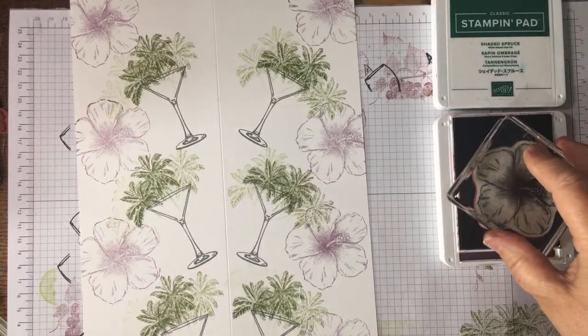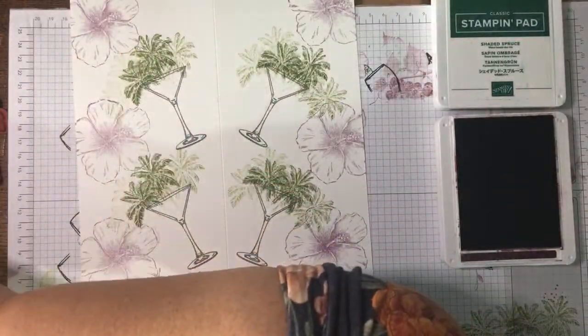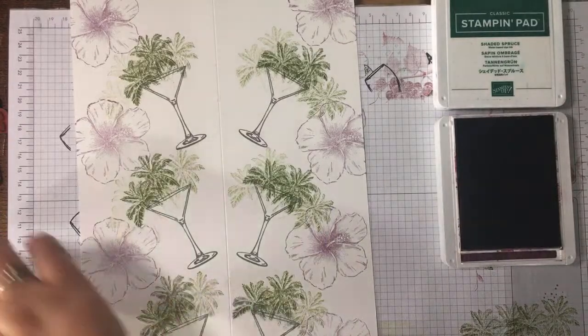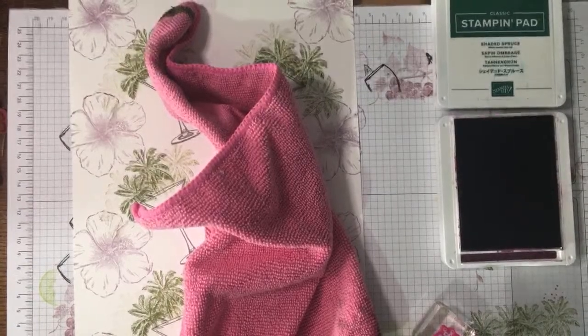I'm going to leave that and show you something we can do with it now. Where are the wee bubbles? I wanted the wee bubbles to put the center in — here they are, the little ones from the wine glass. I'm just going to give them a clean. Where's that stamp cleaning thing — here it is.